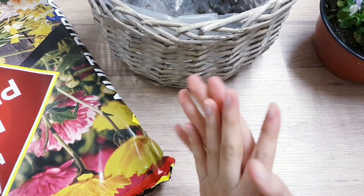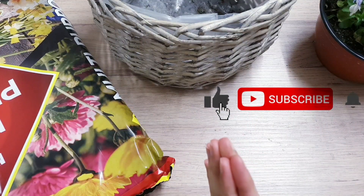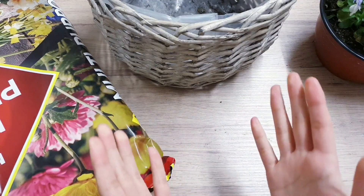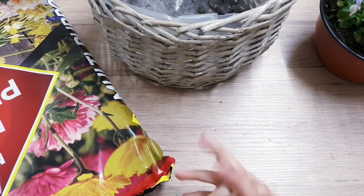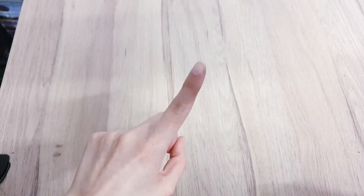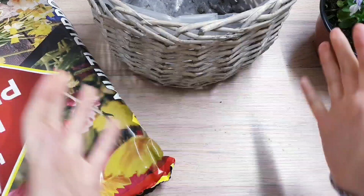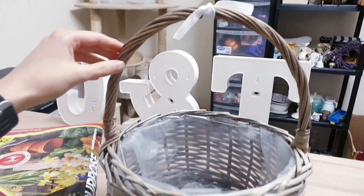Hello everyone and welcome back to another video. This one is in collaboration with a few other YouTubers, so I will leave you guys the link in the description box for the playlist for you to check out. What we're going to be doing is creating an Easter centerpiece — I'm going to be doing 3 DIYs in one, spring and Easter themed. These can be for decor as well as gifts because one of them is a basket. I'm starting off with this basket that I got from the thrift store, here it is.